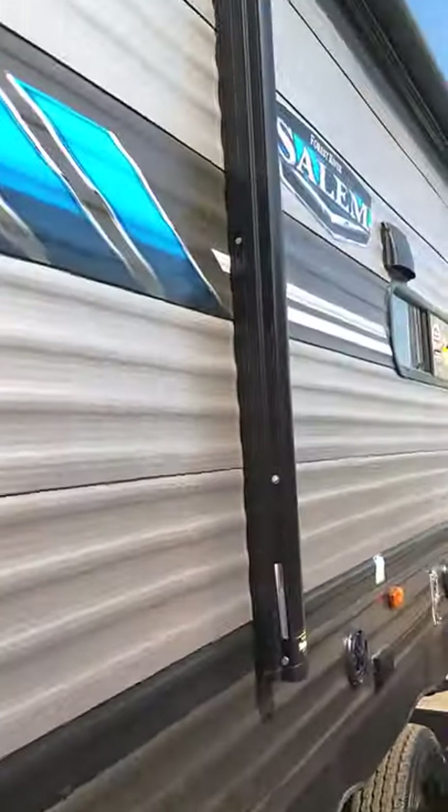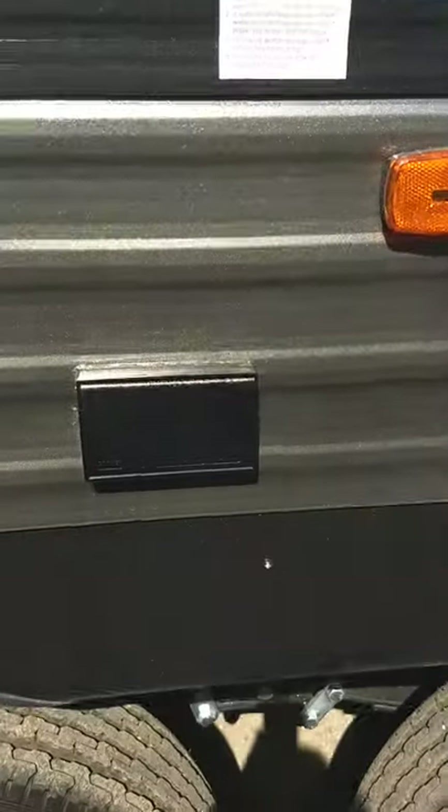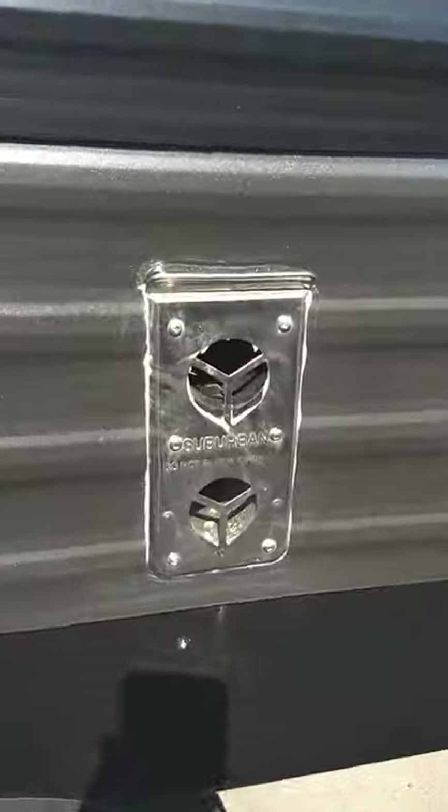You've got a power awning with an LED light strip, outside speakers, and that is the vent for the furnace.